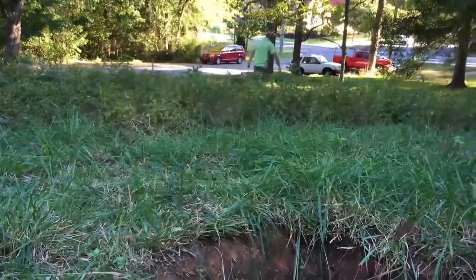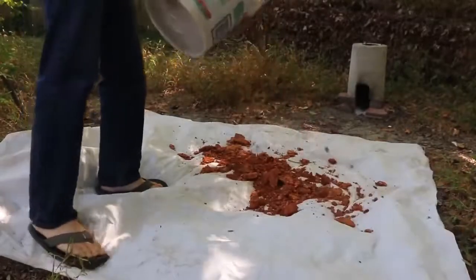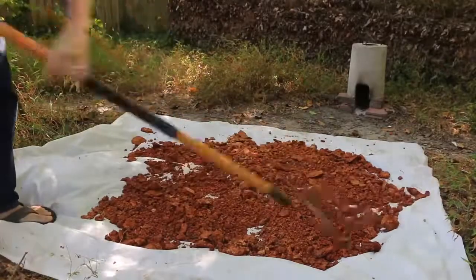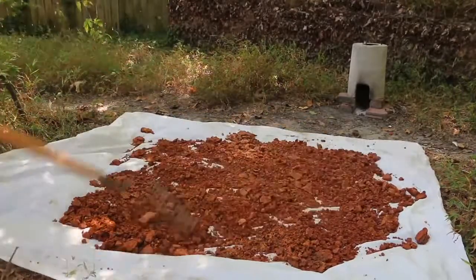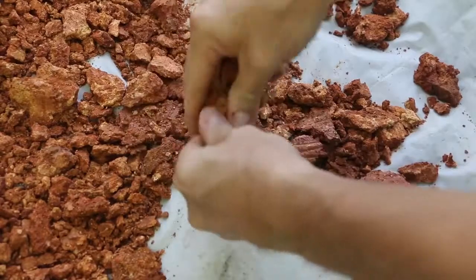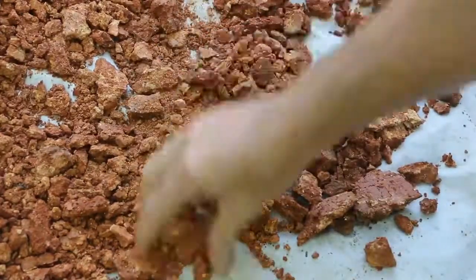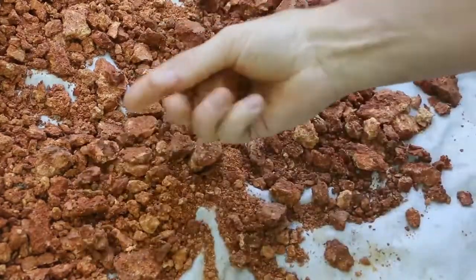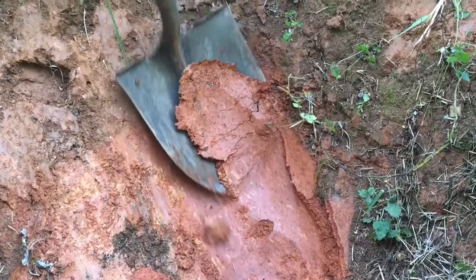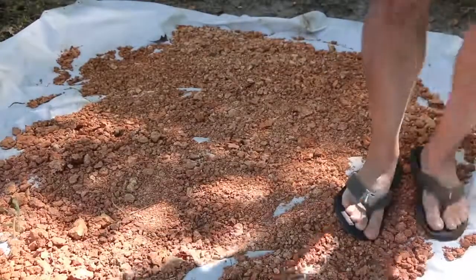I dug up my clay a couple days ago and put it out on a shower curtain liner to dry in the sun. I'm using an iron rake to spread it out as thin as possible and start breaking up the clumps — using the back side of the rake so I don't pierce the liner. You can also use your hands to break up clumps. I shaved it pretty thin so it would break down into smaller pieces easily, and I walked on it a bit after it dried.